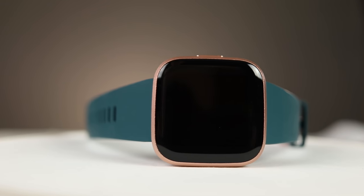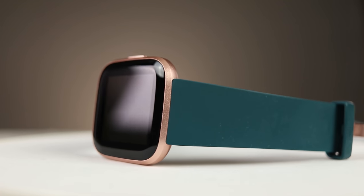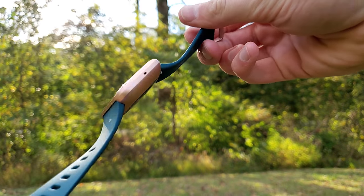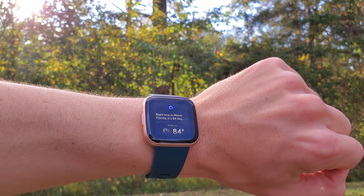The Fitbit Versa 2 looks a lot like the Versa 1, redesigned and loaded with amazing new features to make this watch compete with almost every other smartwatch in the industry. This watch has an eight-day battery life, comes with Amazon's Alexa Smart Assistant built-in, comes in at under $200, and has a 1.4-inch AMOLED touchscreen.